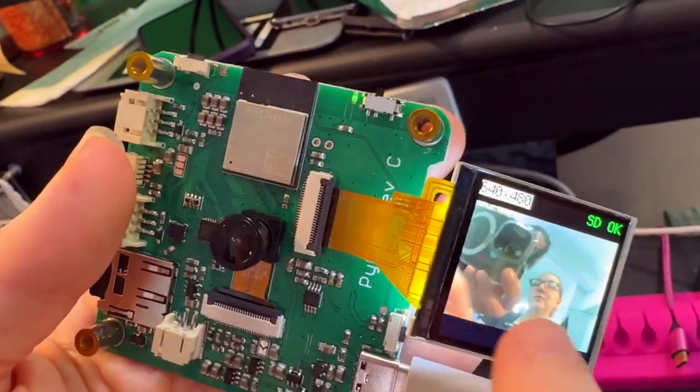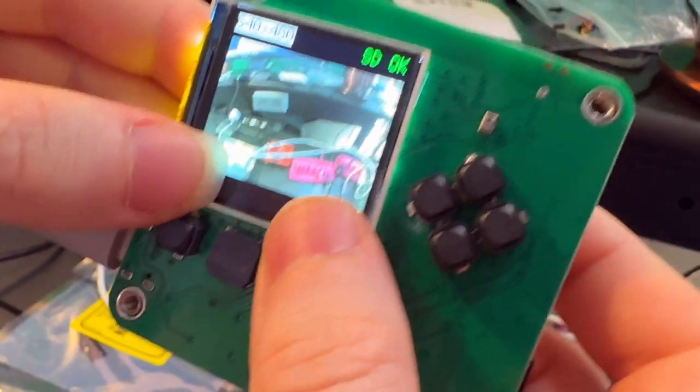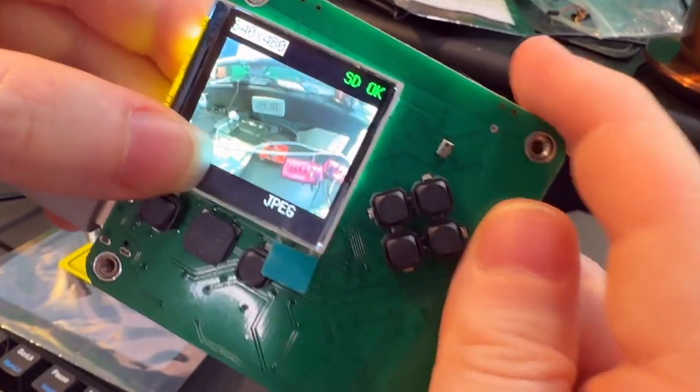There's a reset button, an on/off switch, and a little viewfinder. On the back, I've got a beeper and some controls — up, down, left, right buttons. And a little microphone that I haven't hooked up yet, but I thought could be kind of fun.